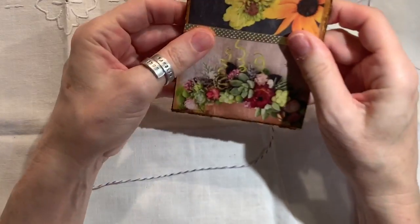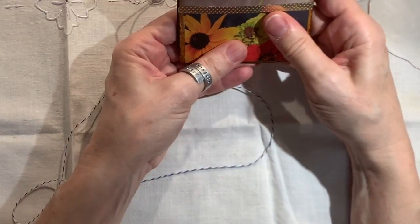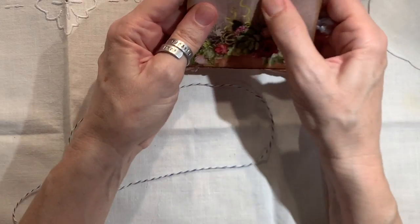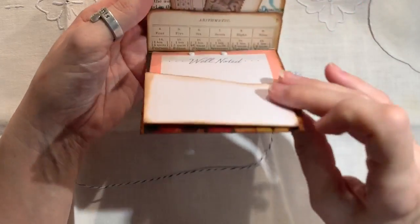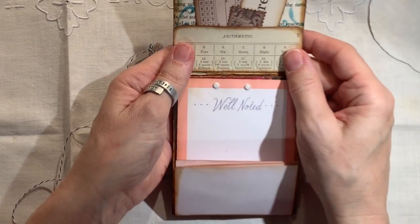So it's the front and the back and I kind of messed up on this one because ideally I would like it this direction. So when we do this next one, we'll make it right. Anyway, so it flips.